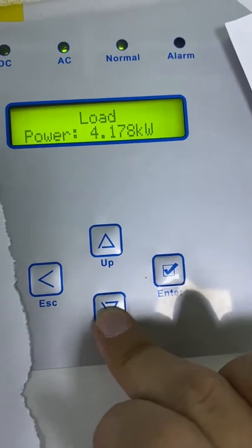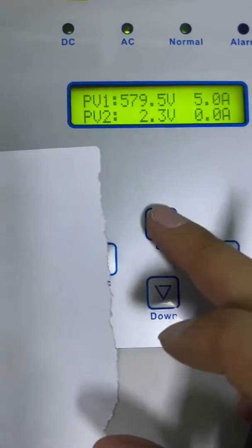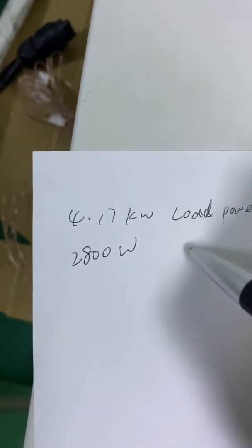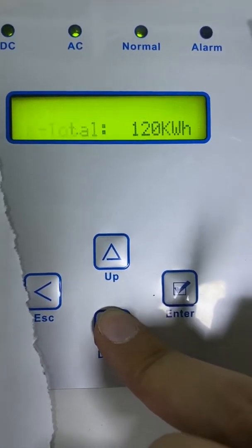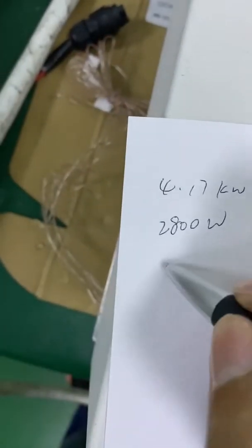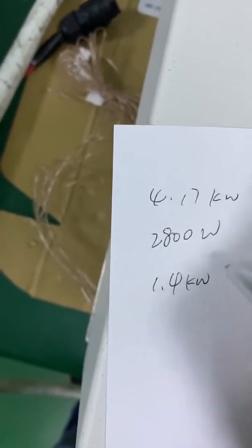As we can see, the load power is 4.17 kilowatts — here is the load power. The PV power is 2,800 watts. Let's see the meter power: the meter power is negative 1.3 to 1.4 kilowatts.